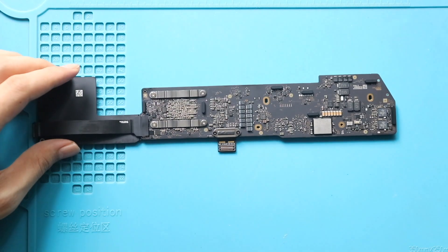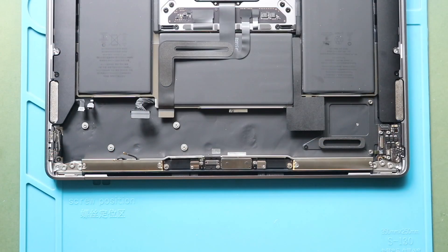Next, place the logic board on the body. And then secure the board by fastening six screws.